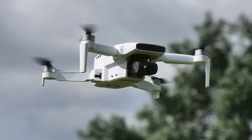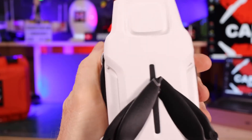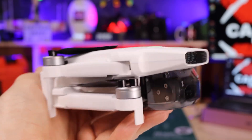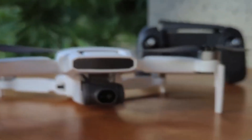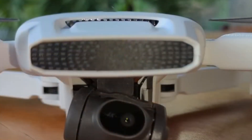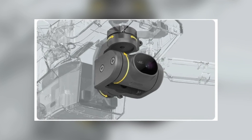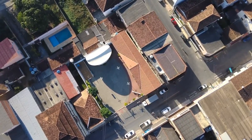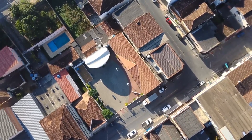The FIMI X8 Mini V2 RC Drone stands out as a noteworthy addition to FIMI's drone lineup, boasting an array of impressive features and specifications. It's purposefully designed to deliver exceptional performance and high-quality footage while maintaining a compact and easily portable form factor. This drone is equipped with a powerful 4K camera, a precise 3-axis mechanical gimbal for stable shots, an extended 37-minute flight time, and an impressive range of up to 9 kilometers.